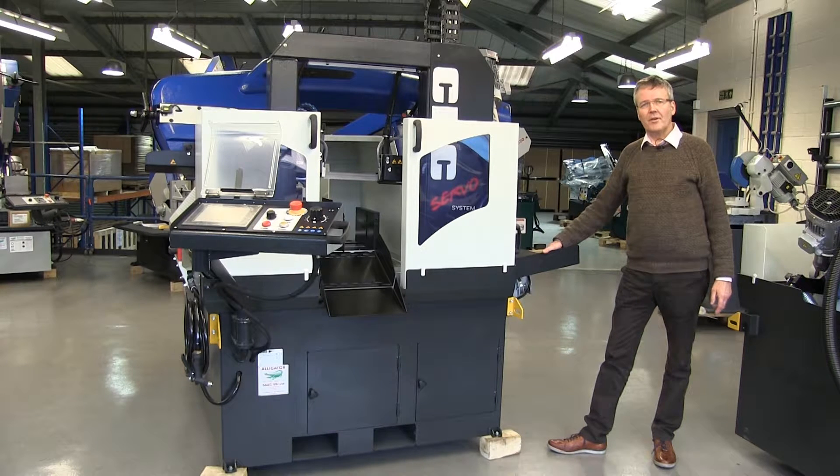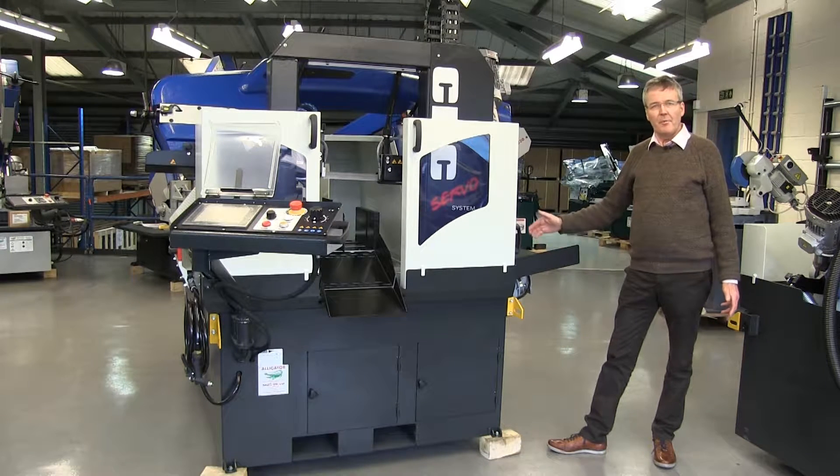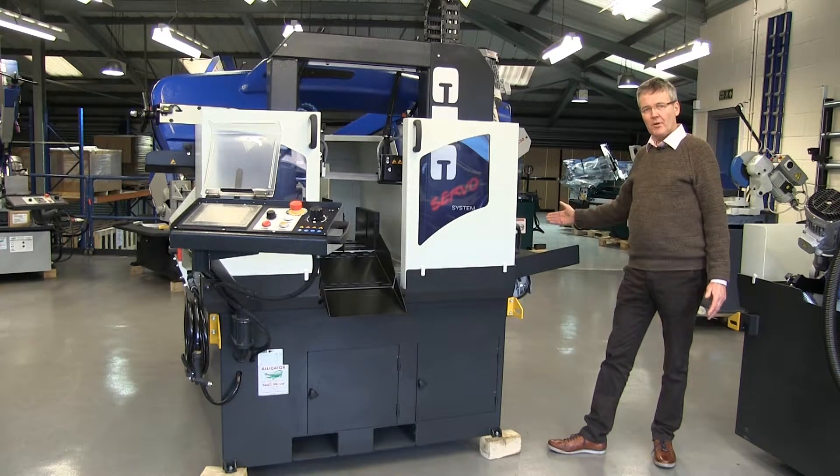Hi there, this is our latest model, a 330DC CNC automatic bandsaw. We've been supplying machines from this manufacturer now for some 16 years. We've sold hundreds of their machines. I've prepared a small video for you so you can see all the salient points of this model.